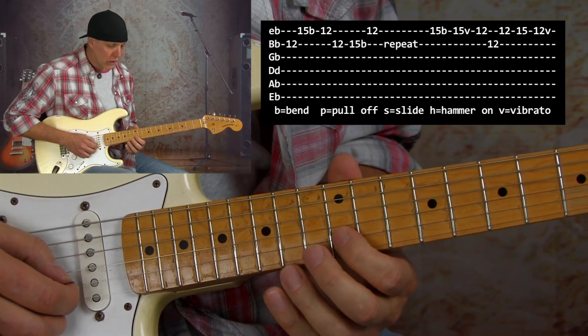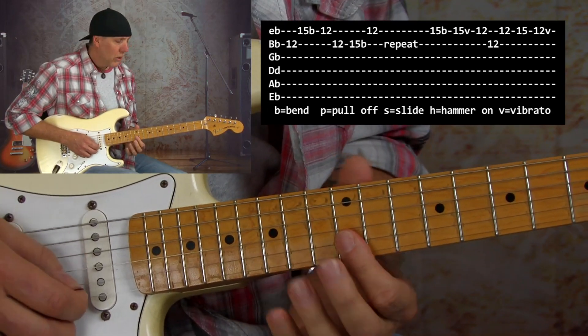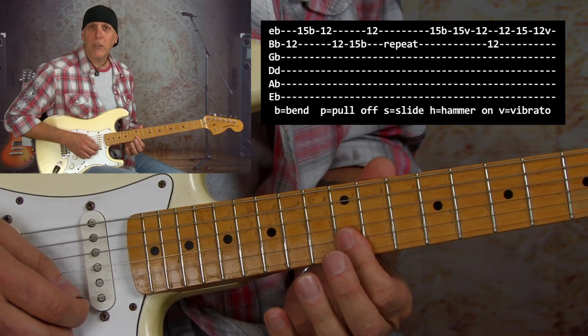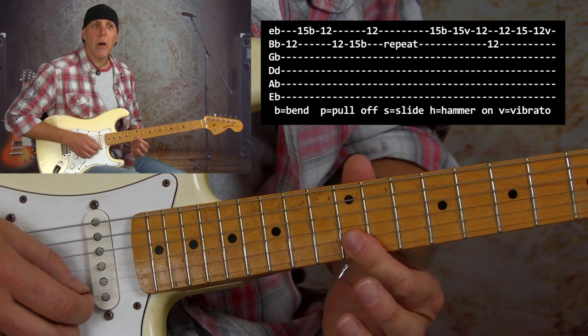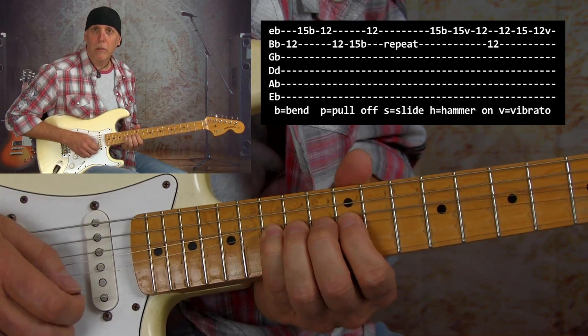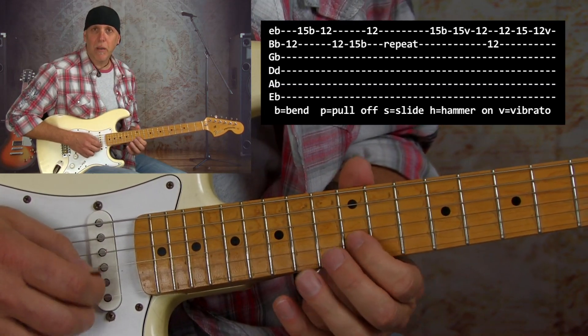The next lick incorporates a good amount of string bending and it's a great lick you can do repeated — a great repeating lick. We're incorporating string bending where we're bending on the 15th fret on the high E string. Start on the 12th fret B string and then bend up a whole step on the high E string. Here's the device you want to get really comfortable with: lay your first finger flat on the fretboard to catch the high E and B string — instead of doing it one at a time, just bar. You'll be using that trick a lot. Then bend the 15th fret on the B string up a whole step, then 12th fret high E, and the lick repeats itself.